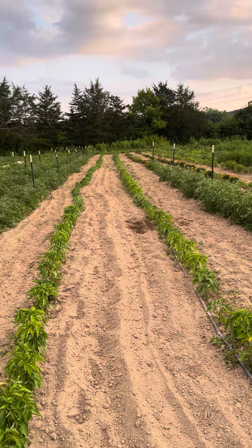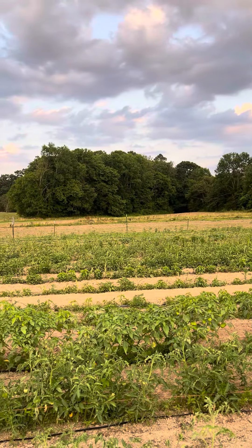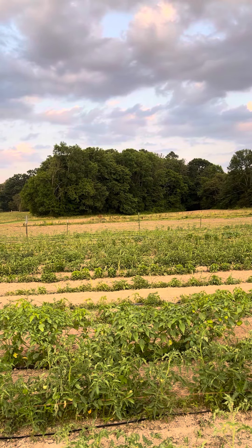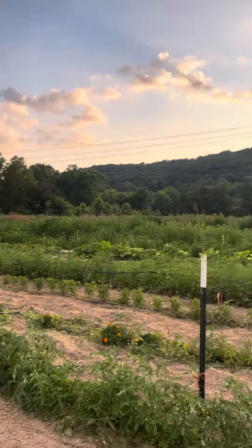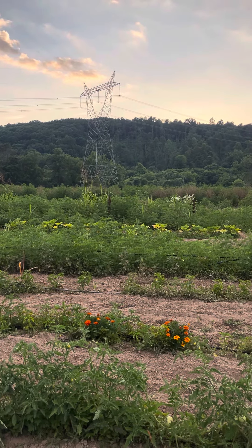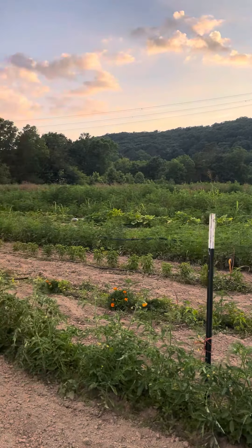We are getting more areas of the field ready — you can see some in the back over there. We're getting ready to put in beans, peas, and winter squash. And then once we harvest the onions, we're going to get areas ready for fall cultivation and fall planting.